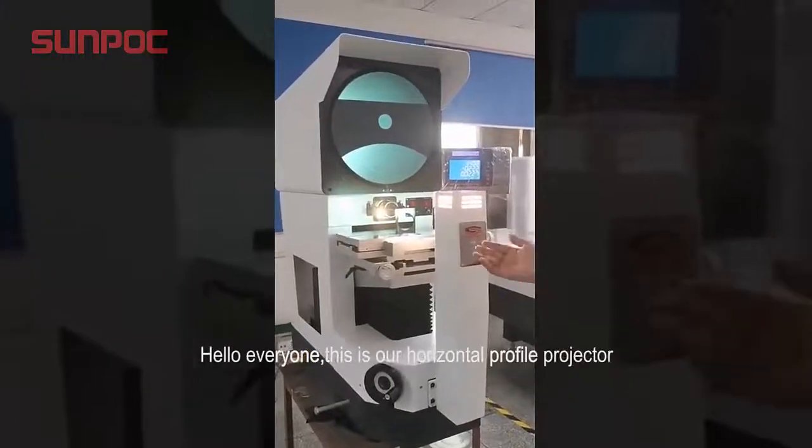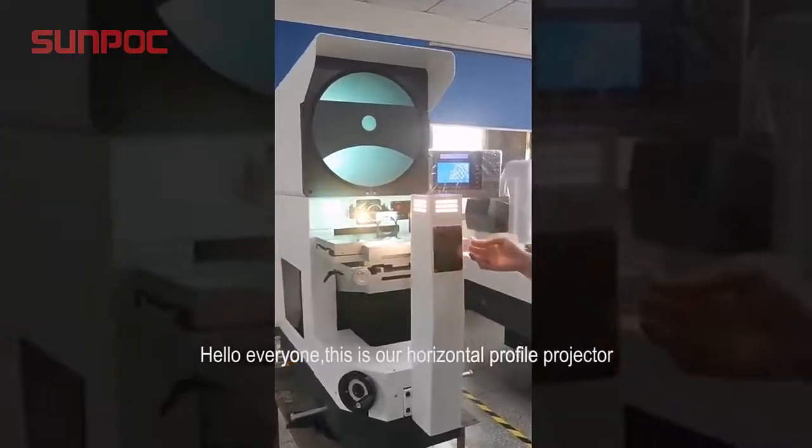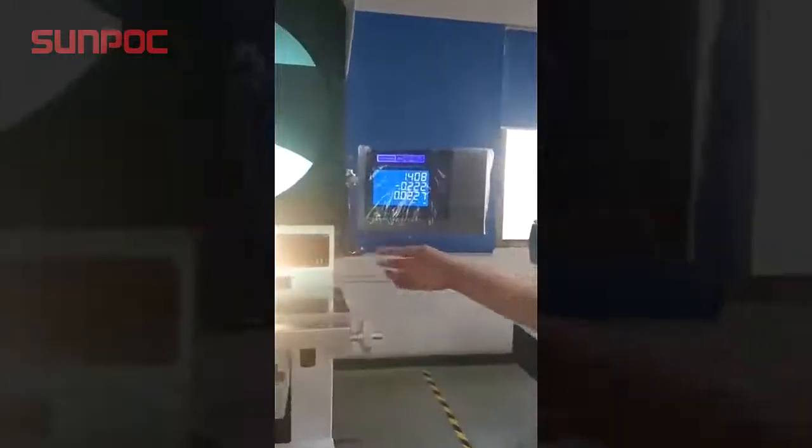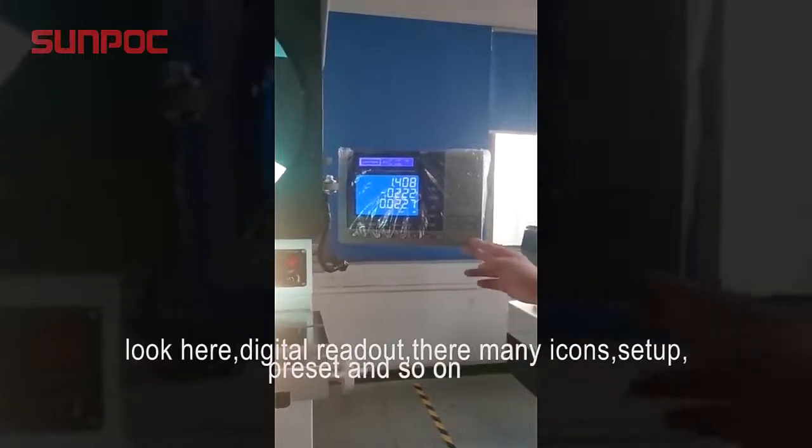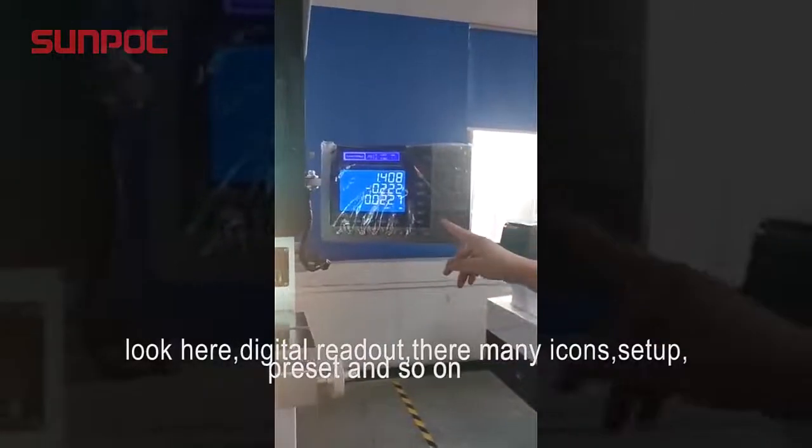Hello everyone, this is our horizontal profile projector. Look here — digital readout. There are many icons: setup, presets, and so on.